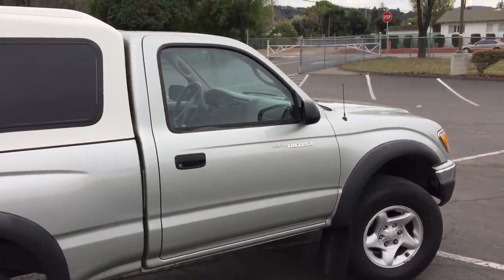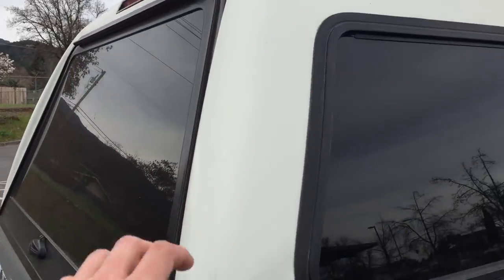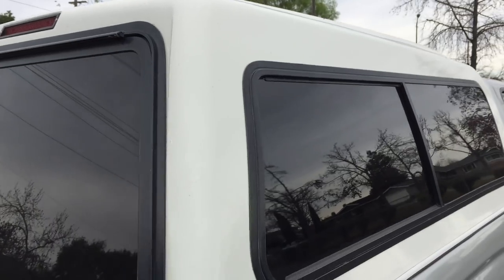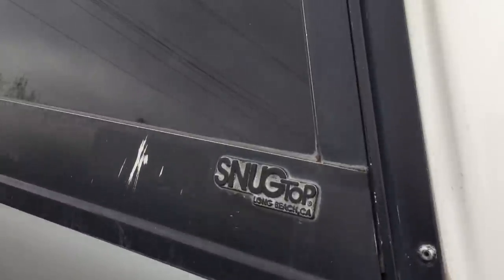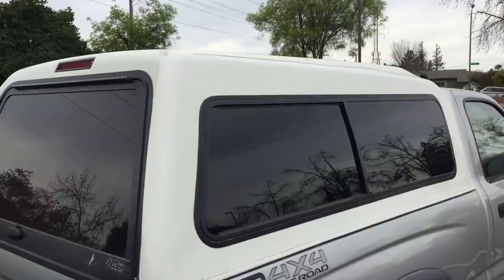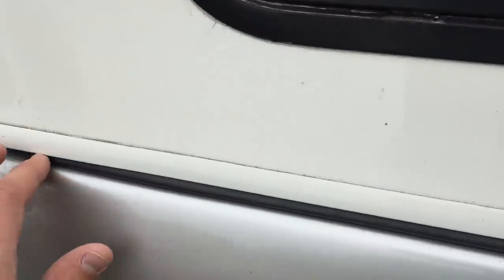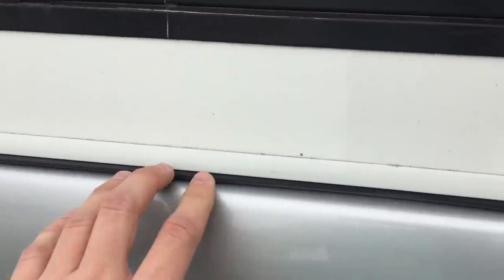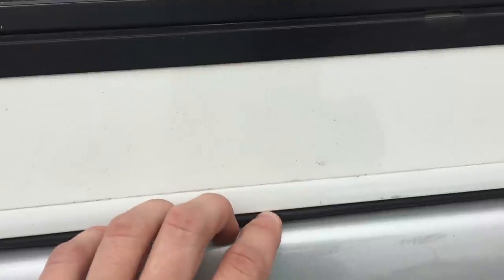The camper shell is a Snug Top Highliner. I bought it used off Craigslist for $300 — had to drive eight hours to get it, but it was well worth it. Camper shells of any kind are extremely hard to find for a standard cab, so I was lucky to find the exact type of shell I was looking for. Being a Highliner, it has a raised roof, giving me maybe five or six more inches of headroom, which actually makes a huge difference. Something to look out for when buying a used camper shell is the gasket along the bed rails. The gasket on this shell was flat and worn out, so I ordered gasket material from Slinktop, stripped out the old gasket, and glued down a new one. There are plenty of videos on how to do this on YouTube.